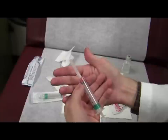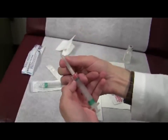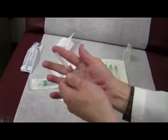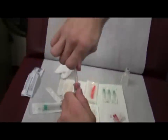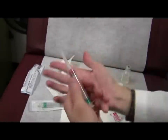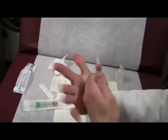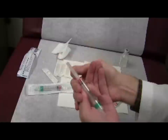Grab the cap of the needle with the right index and thumb, with the right index and thumb pointing in the direction of the needle. The right thumb should be touching the dorsal aspects of the left fingers. Uncap by extending the right thumb and index without displacing the right thumb.